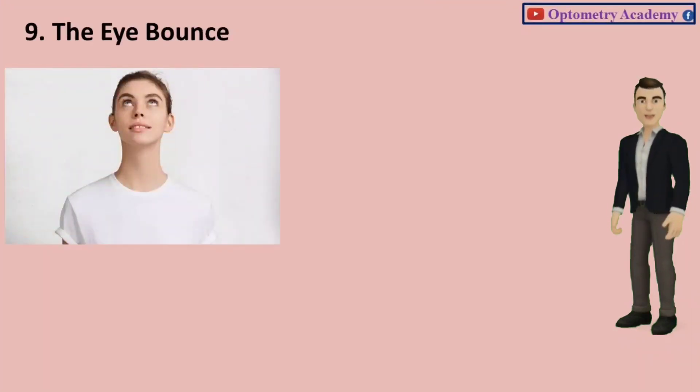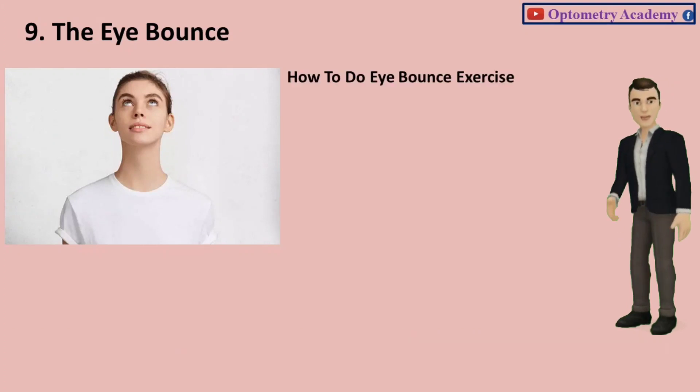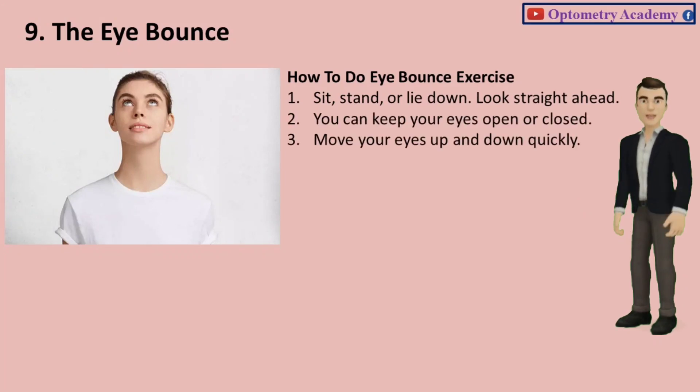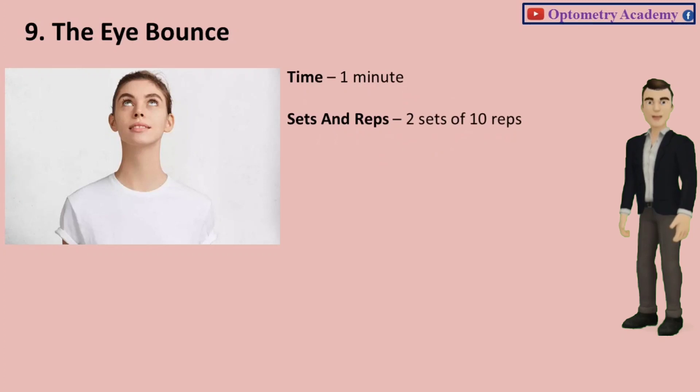Exercise 9: The Eye Bounce. This is a fun exercise you can do at work, home, and even in bed. Sit, stand, or lie down and look straight ahead. You can keep your eyes open or closed. Move your eyes up and down quickly. Do it 10 times before stopping and resting for 5 seconds. Time: 1 minute. Sets and reps: 2 sets of 10 reps.